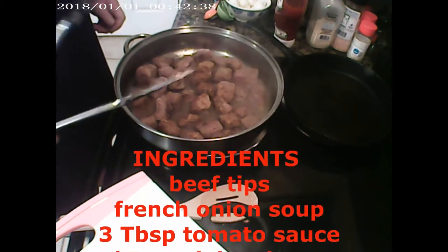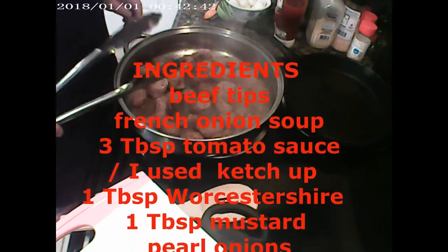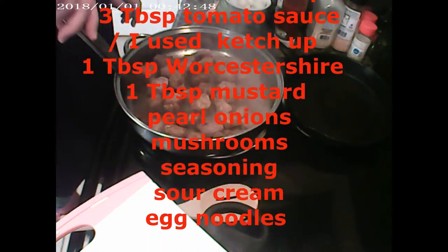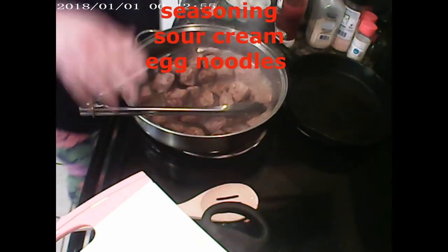At this point my meat is starting to stick, which is normal, so we're going to give it a minute. I'm going to try to get everything to kind of loosen up, and I'm going to salt it a little bit here.